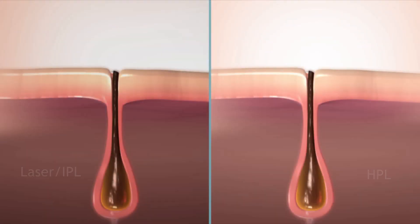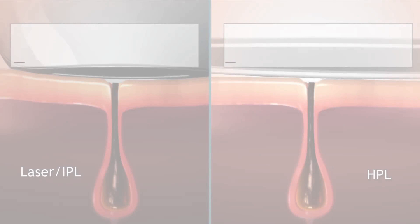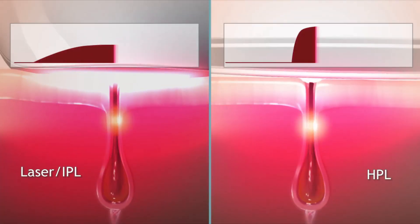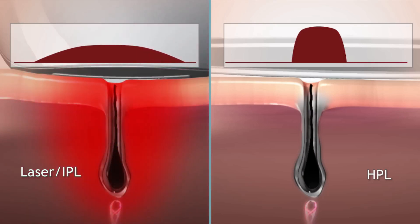One of the best parts of HPL technology is how it differs from the lasers used in professional hair removal salons. HPL-based devices emit very short pulses of filtered energy with extremely high peak power. That's what makes HPL treatment painless, yet with professional results. HPL technology brings home the power of light, and unwanted hair is gone — for good.